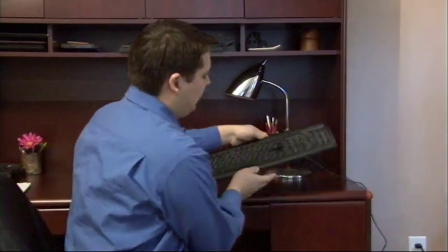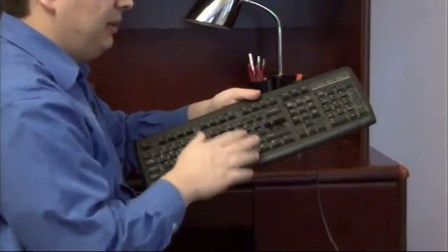Hi, my name's Dave Andrews. Today I'm going to show you how to fix a keyboard key. I have a keyboard here where the inner key has broken off. As you can see, it's completely gone.